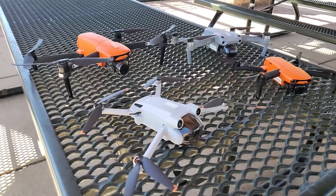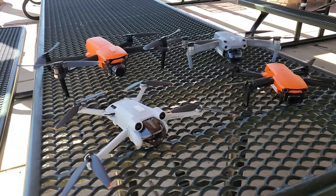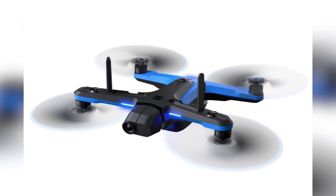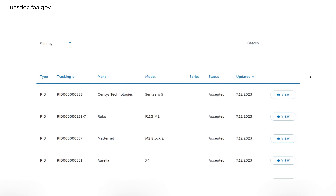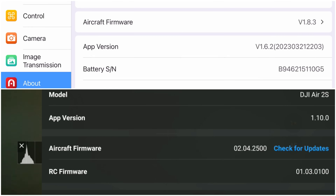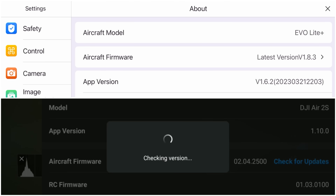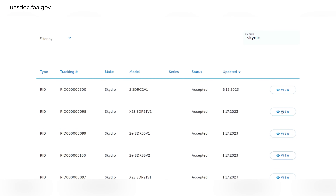If you own one of the Autel Evo series drones, a DJI Mini 3 or Mini 3 Pro, any of the DJI Mavic 3 drones, the DJI Air 2S, the current Skydio drones, or several others found on the FAA Declaration of Compliance website, Remote ID is installed during a firmware update. If you've kept your drone's firmware updated, you should be good. Check the FAA Declaration of Compliance website before September 16th and make sure your firmware is current.